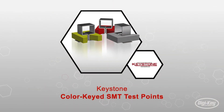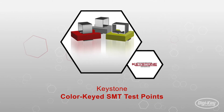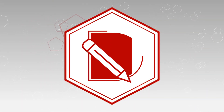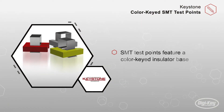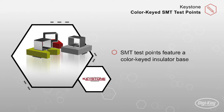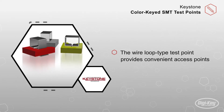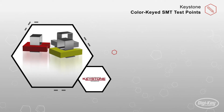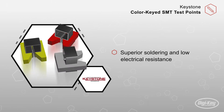Color-coded, surface-mountable test points developed by Keystone Electronics are well suited for automatic assembly systems. This series of SMT test points feature a color-keyed insulator base for visibility and quick identification. The wire loop type test point provides convenient access points for test probes and J-hooks alike. Their phosphorous bronze with a silver plating design allow for superior soldering and low electrical resistance.